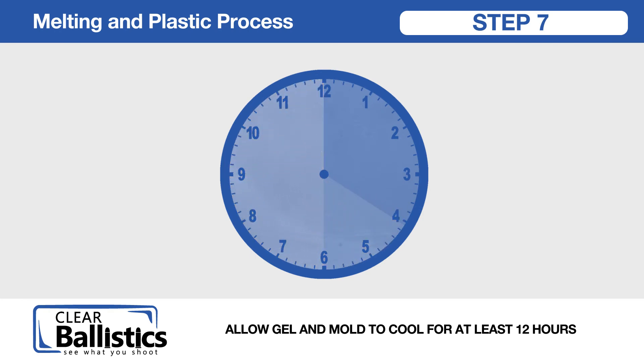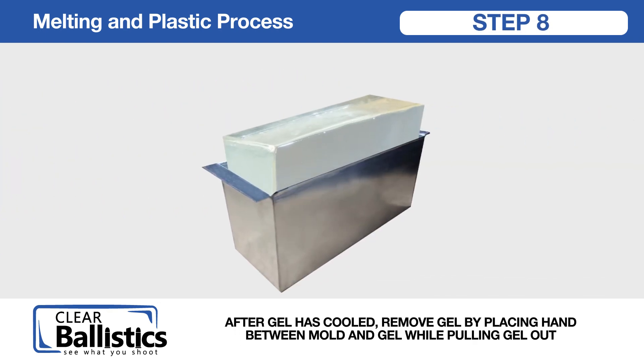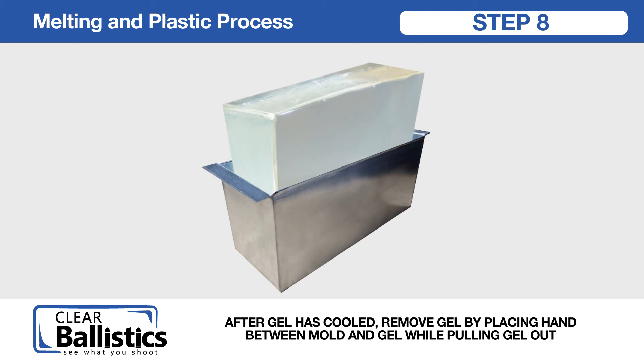Step 7: allow gel and mold to cool for at least 12 hours. Step 8: after gel has cooled, remove gel by placing hand between mold and gel while pulling gel out.